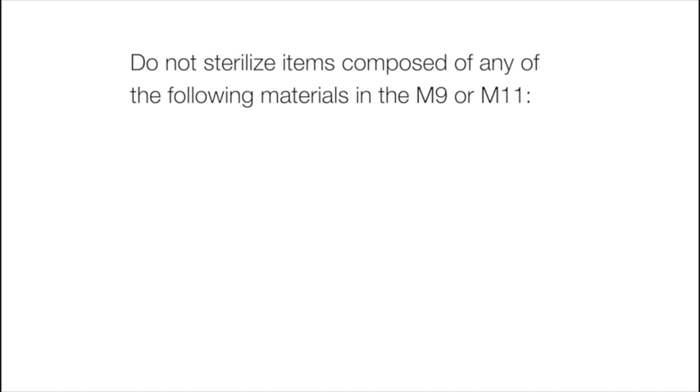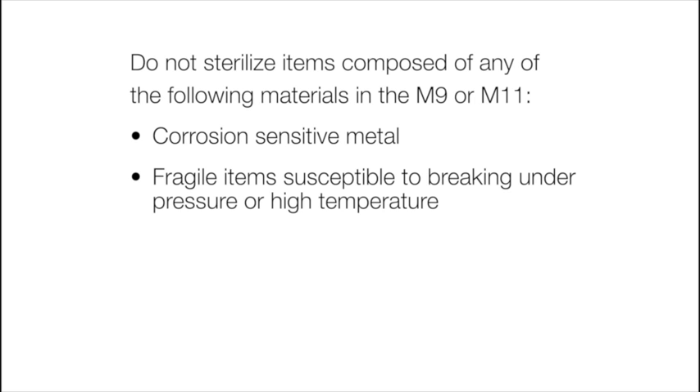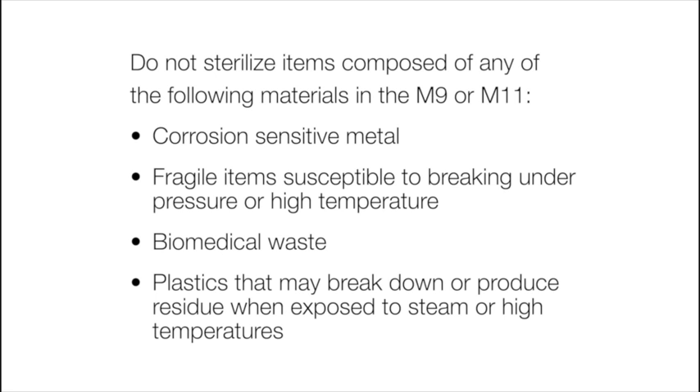Do not sterilize items composed of any of the following materials in the M9 or M11: corrosion-sensitive metal, fragile items susceptible to breaking under pressure or high temperature, biomedical waste, and plastics that may break down or produce residue when exposed to steam or high temperatures.